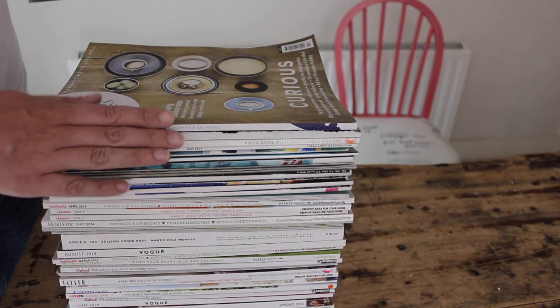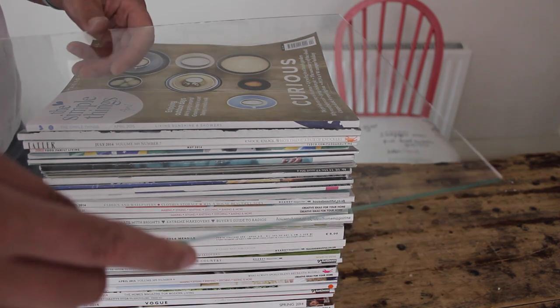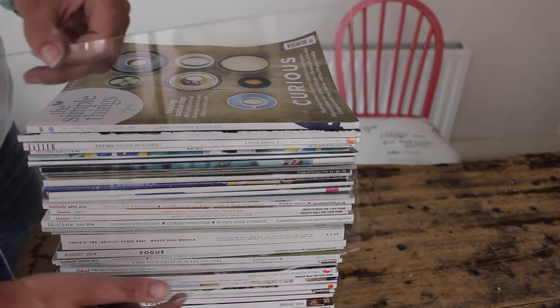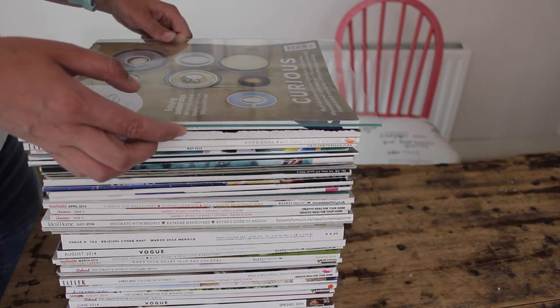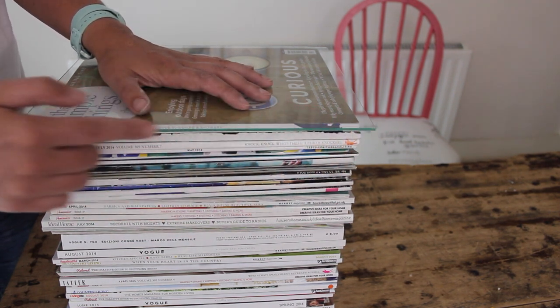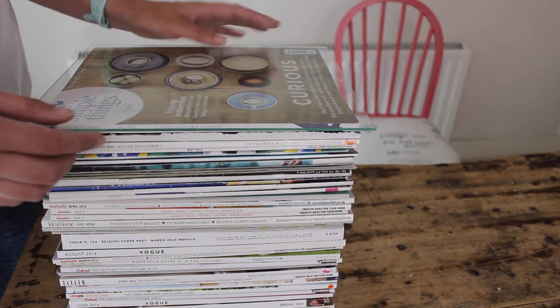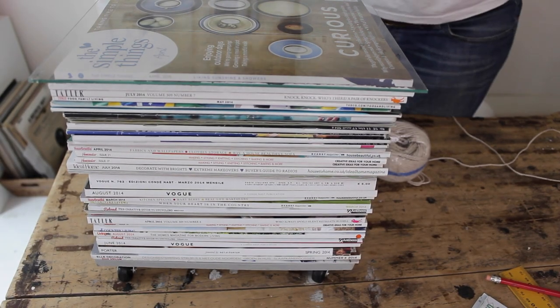For the top, I'm going to use a piece of glass that's actually from a photo frame. Go to a charity shop or thrift store and look for a photo frame exactly the same size as your magazines. We're going to place this on top. Because the glass has sharp edges, this isn't a very child-friendly craft, so be careful when using it around children.